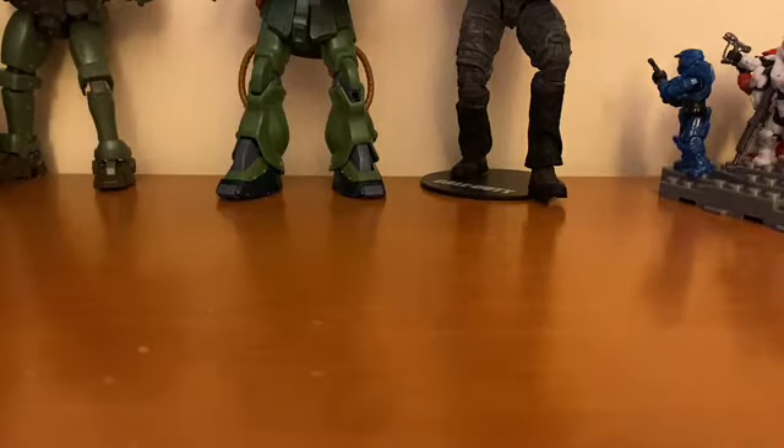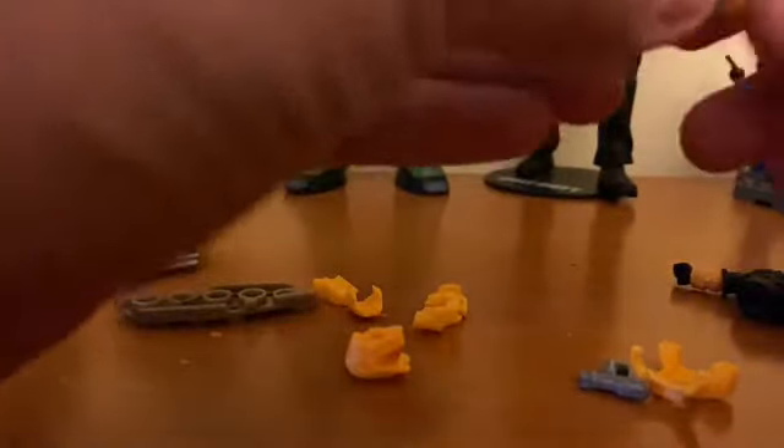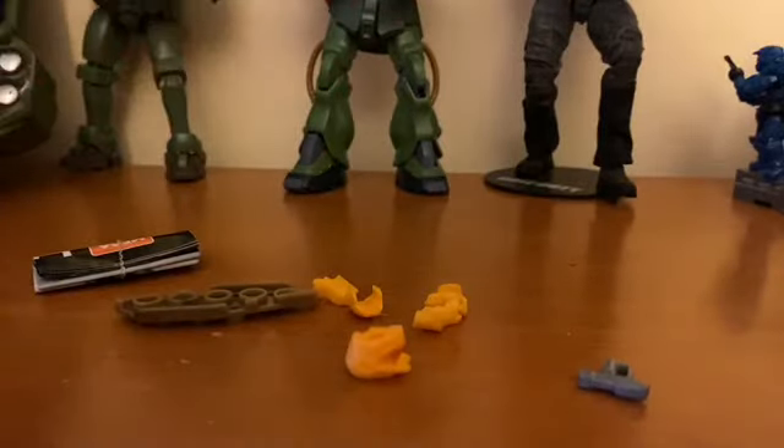Alright, what did we get — oh, spaghetti! We got him. This is the yellow Spartan. Funny story actually — I went back to Walmart and got more packs, and I accidentally got a yellow Spartan in one. I also got more marines because I remember in the last video I said I needed more marines, and I went back and got those.